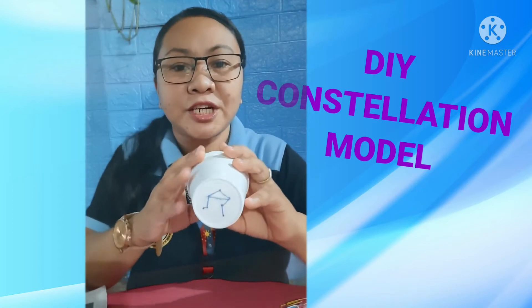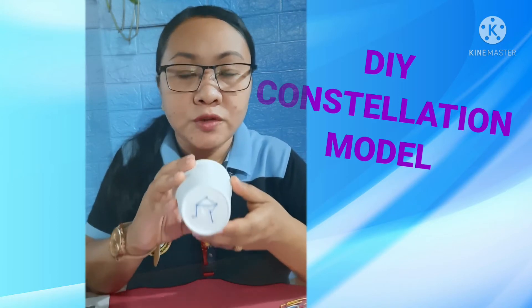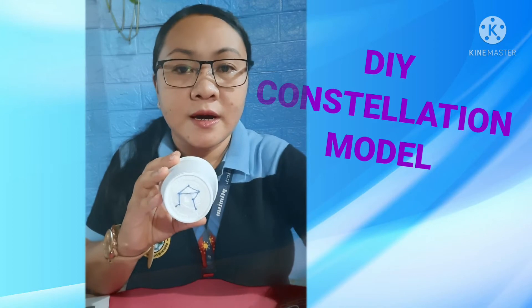Okay, so our pattern is ready. Next, we will poke holes through the dots using our pin.